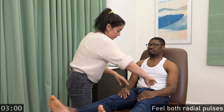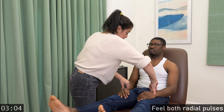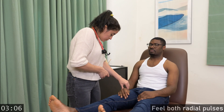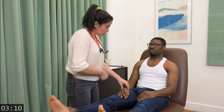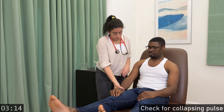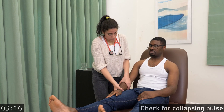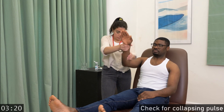I'm going to feel your pulse. Rest your arms — you can turn if I lift your arm. Thank you.